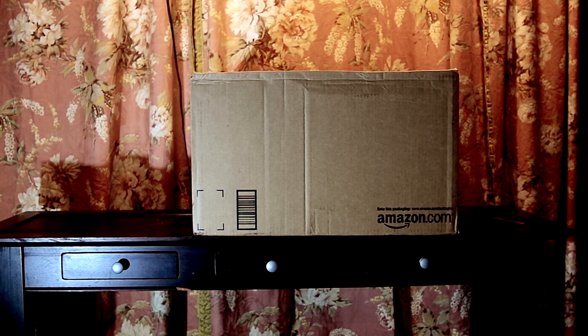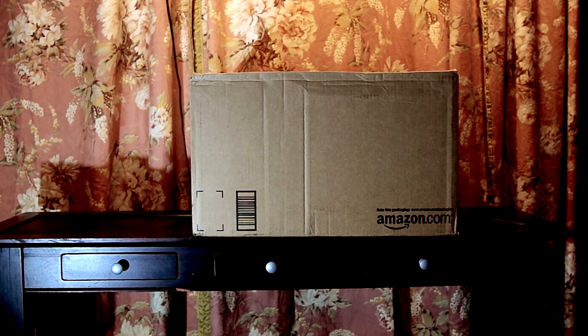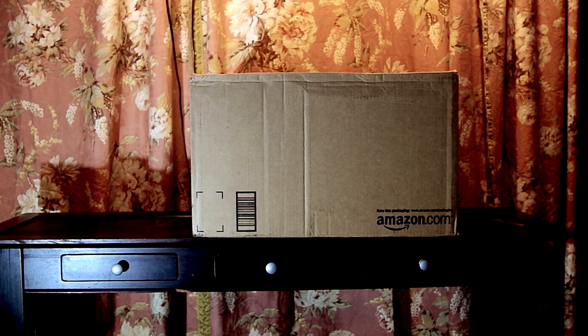Hello, this is Douglas Film in the workshop and today we're going to do an unboxing of my new oscilloscope, the GW Instek GDS1102B. As you can see on the box, I purchased it from Amazon.com. So let's open up the box and see what's inside.